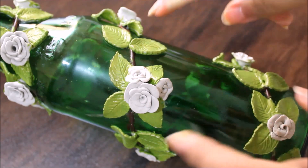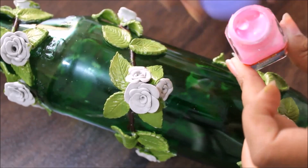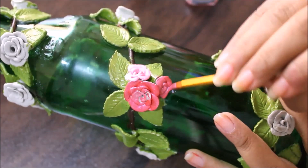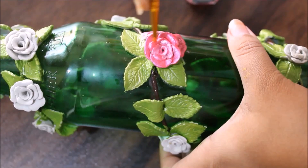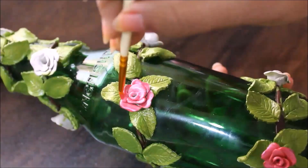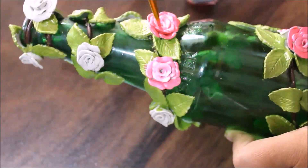After coloring all the leaves and branches, this is how our bottle looks. Now we are going to start coloring the roses — for that I'm going to use pearl pink color and pearl light pink color, using a number two brush. After coloring the outer part of the rose with dark pink, I'm going to use a light pink for the center and middle part, creating a little bit of shading. In the same way I'm going to color all the roses — dark pink on the outer part and light pink shade on the inner part.